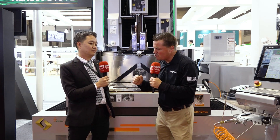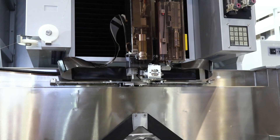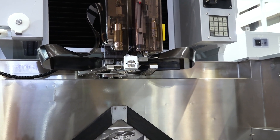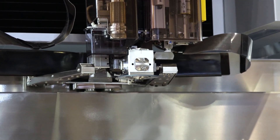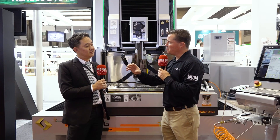Now let's unwrap the self-maintenance feature. There's another option — a brand new option we just released this week at the show — called ACPC, the Automatic Conductivity Piece Shifter. Every several hundred hours you have to move the conductivity piece to get the best cutting results. But if you have a robot on the machine you can't do that manually. With this option, the machine automatically shifts the position of the piece.